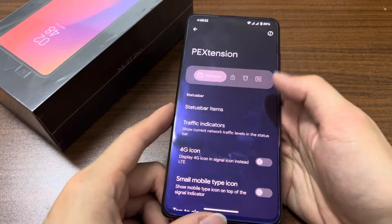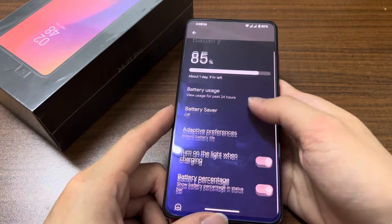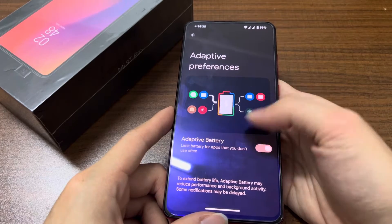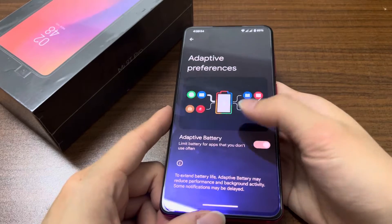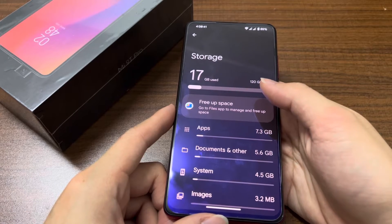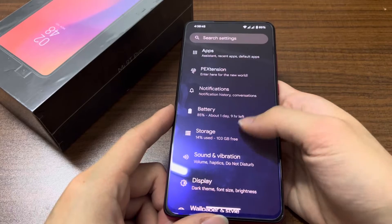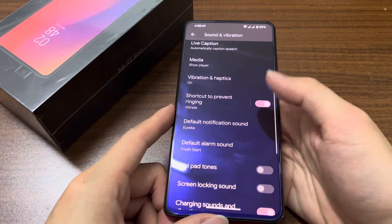There are many other settings where you can customize notifications and the battery. We have adaptive battery — I'm not sure if it's useful but I'll leave it on. We also have the battery percentage. For storage, this model has 128 gigs, and we have sound and vibration settings.